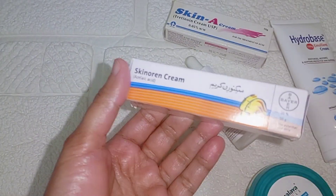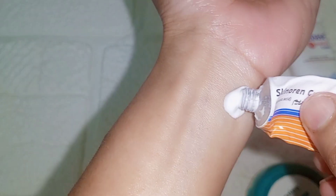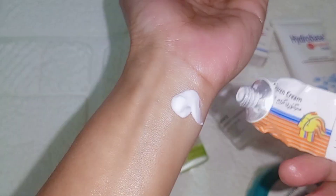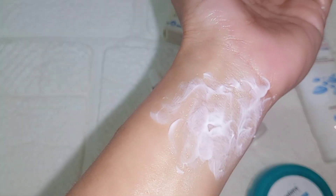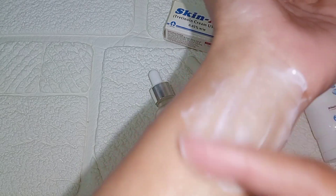So we apply everything in this routine. In this video, you need to apply a little amount of azelaic acid. The amount depends on your needs — you can apply it only to affected areas or all over the face, but apply a thin layer.